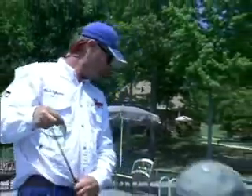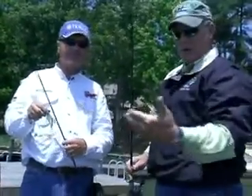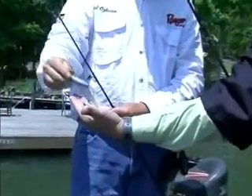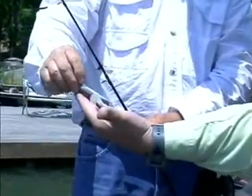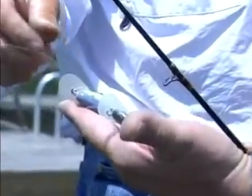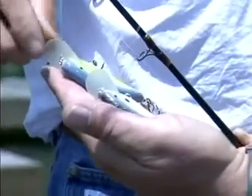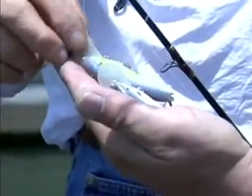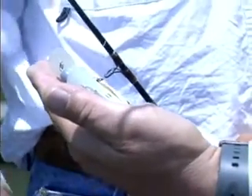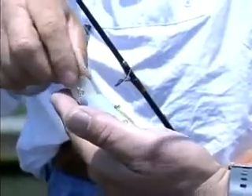Let me bend down here and get this other one so the folks can see it. After we look at both colors, you can tell folks that they've really got it down to the size. We have a lot of other colors — this is more for the shad, the silver shad, and this is like a sexy shad. They run real good, got a good wobble to them, and he's still experimenting.